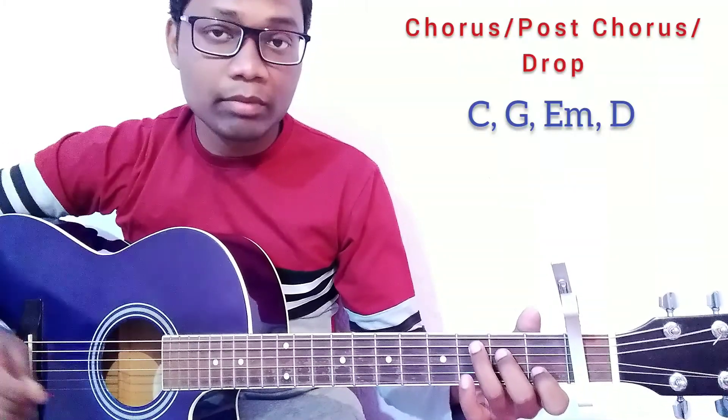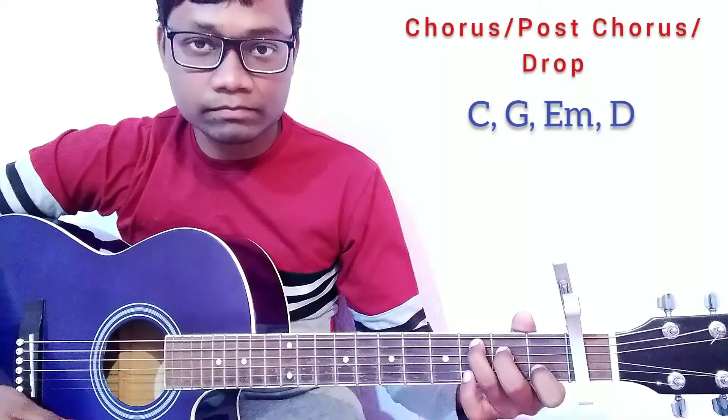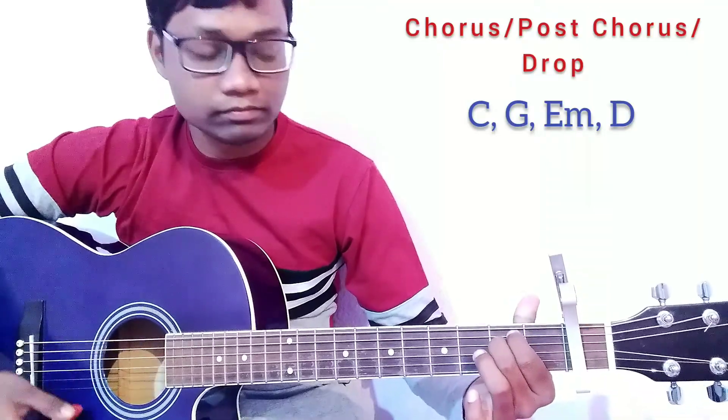Now for the chorus, post-chorus, and also for the drop, we are going to use the strumming pattern. We are going to play the chords: C, G, D, and Em.